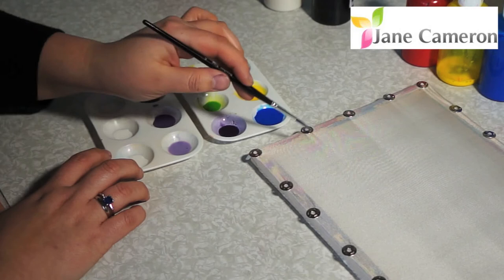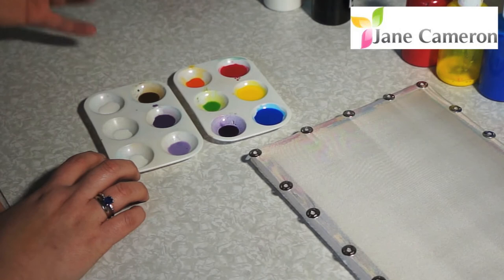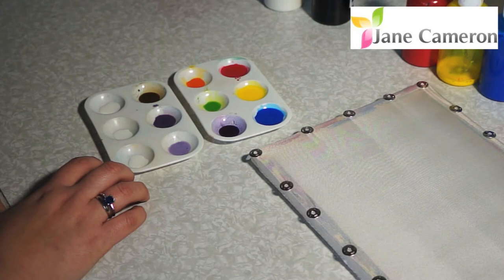Now a good thing to do is you can either test your colours on a piece of silk, or you can test them on a piece of kitchen paper. That will give you an idea of what they'll look like when they get on your silk, and it saves you wasting your silk on testing.